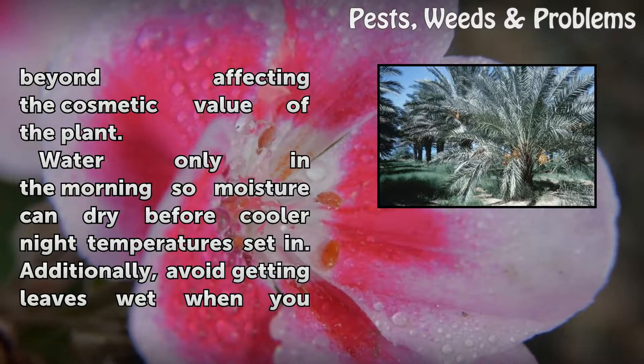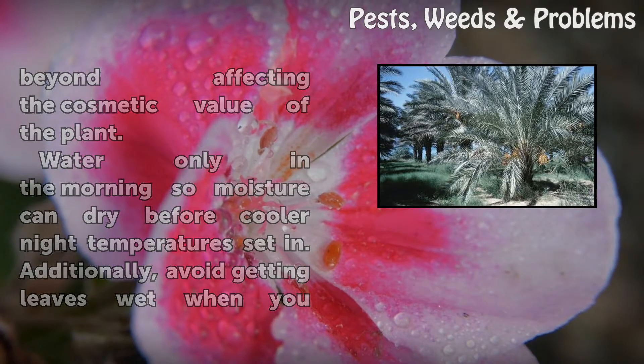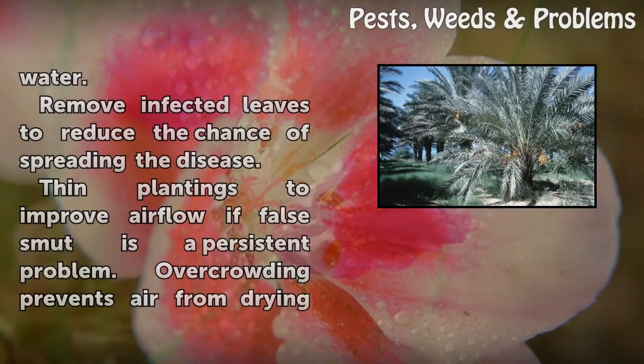Water only in the morning so moisture can dry before cooler night temperatures set in. Additionally, avoid getting leaves wet when you water.